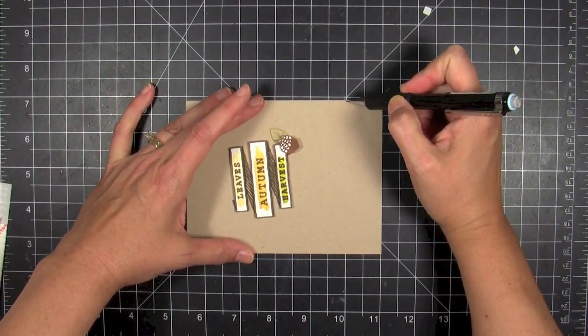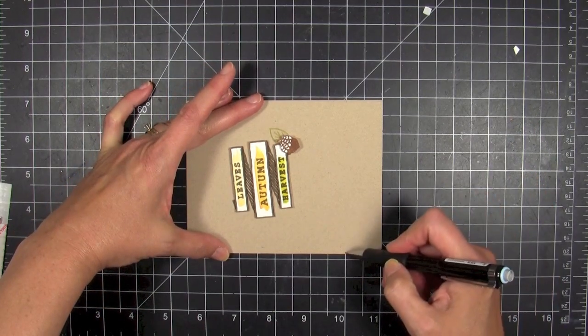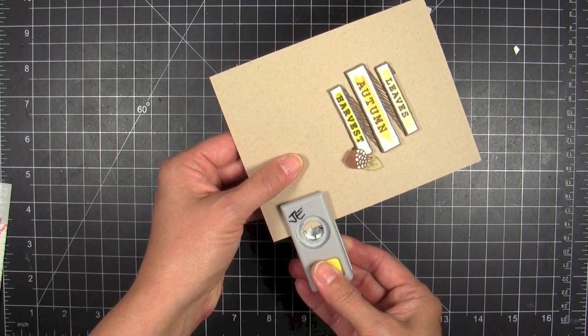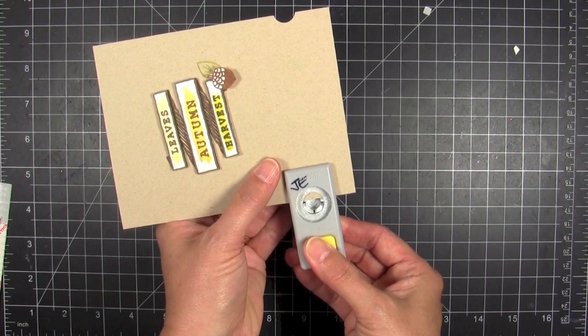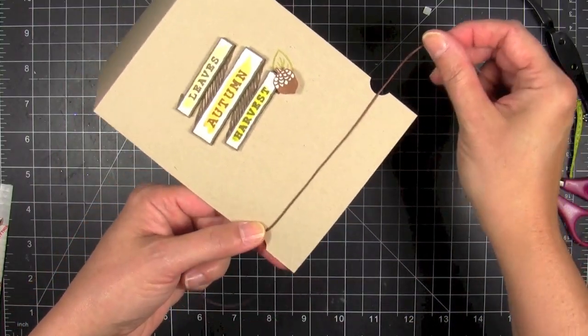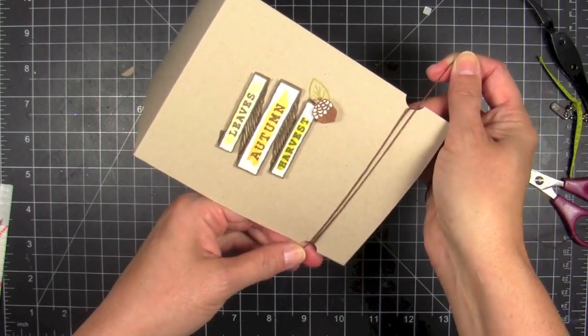I wanted to wrap some twine around the bottom of the card, so I'm gonna mark some holes and punch some slots — these are like little crescents — using my circle punch. This is a half inch circle punch; I use this punch all the time. It's a great way to wrap some twine around and creates a little notch to keep it from shifting down the page.